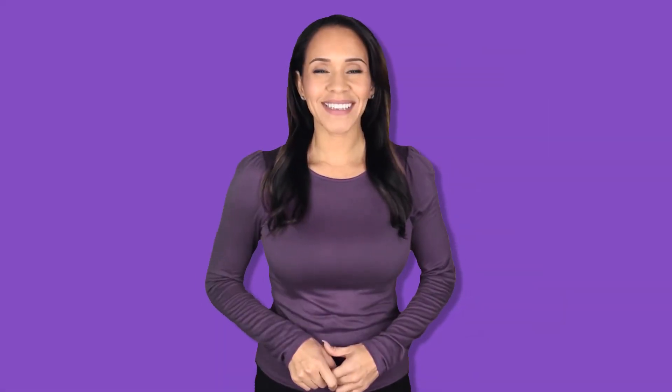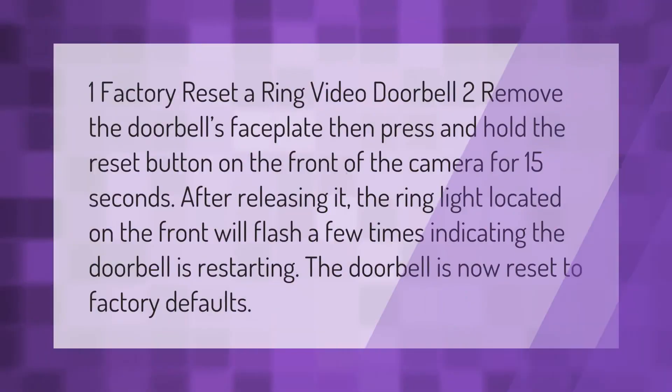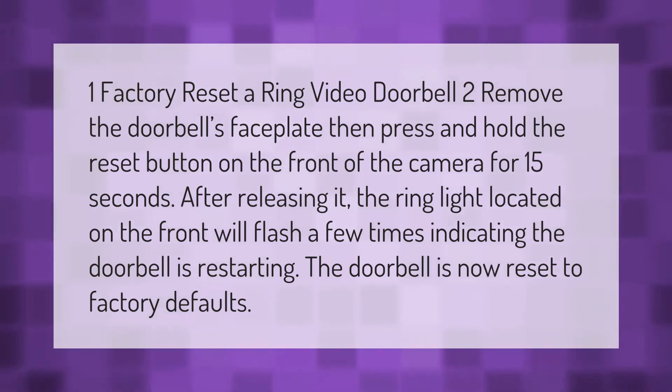To factory reset a Ring Video Doorbell, remove the doorbell's faceplate, then press and hold the reset button on the front of the camera for 15 seconds. After releasing it, the ring light located on the front will flash a few times indicating the doorbell is restarting. The doorbell is now reset to factory defaults.